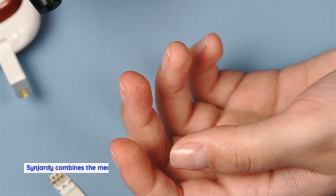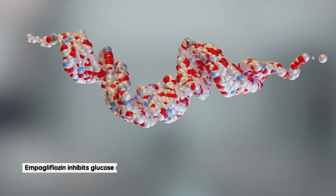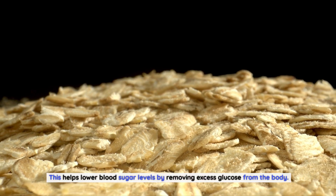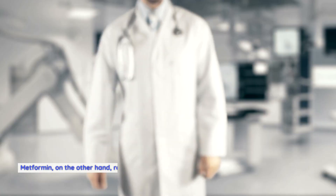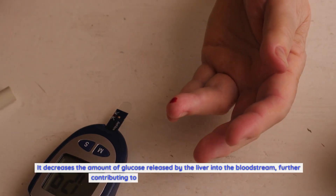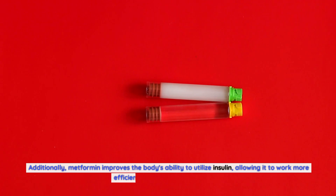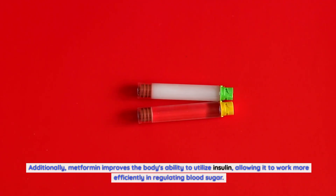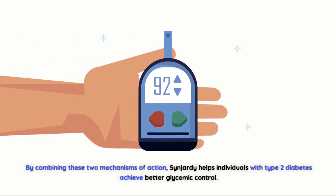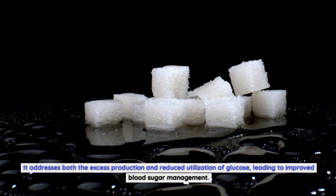How does Sinjarty work? Sinjarty combines the mechanisms of action of both impagliflozin and metformin to provide effective blood sugar control. Impagliflozin inhibits glucose reabsorption in the kidneys, leading to increased urinary glucose excretion, which helps lower blood sugar levels by removing excess glucose from the body. Metformin reduces the production of glucose by the liver and improves insulin sensitivity, decreasing the amount of glucose released into the bloodstream. Additionally, metformin improves the body's ability to utilize insulin, allowing it to work more efficiently. By combining these two mechanisms, Sinjarty helps individuals with type 2 diabetes achieve better glycemic control, addressing both excess production and reduced utilization of glucose.